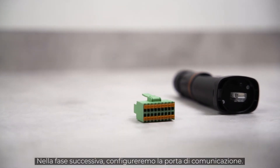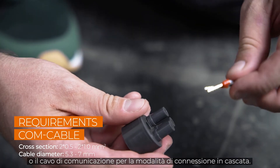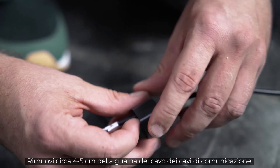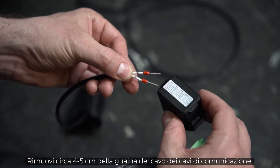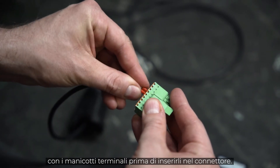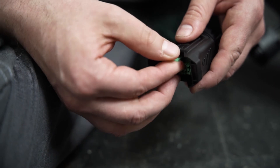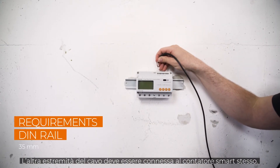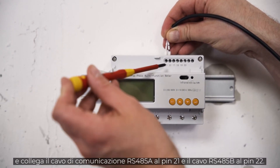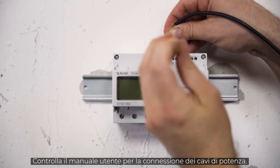In the next step, we will set up the communication port. Via this port, you can connect the smart energy meter or the communication cable for daisy chain mode. Let's start with the energy meter, which is needed for the feed-in power function. Remove approximately 4–5 cm of the cable sheath of the communication cables, then strip approximately 7–10 mm off the inner cables. If necessary, you may have to fit the cables with end sleeves before you push them into the plug. The smart meter is connected to ports A2 and B2. The other end of the cable needs to be connected to the smart meter itself. Mount the meter on a DIN rail and connect the communication cable RS-485A to pin 21 and RS-485B to pin 22. Check the user manual for the connection of the power cables.